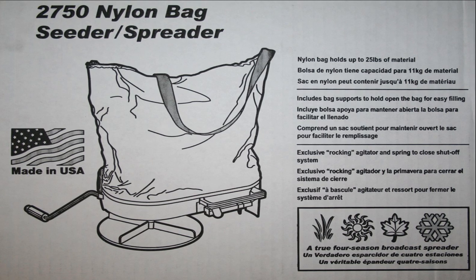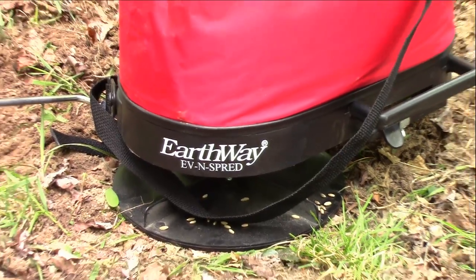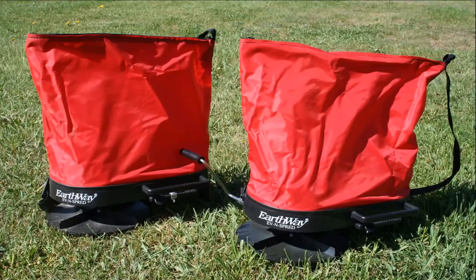Today we're going to take a look at the Earthway Even Spread Shoulder Spreaders. This is their model 2750, and we've been using it for a couple of weeks now. They come to us highly recommended and are built right here in the U.S.